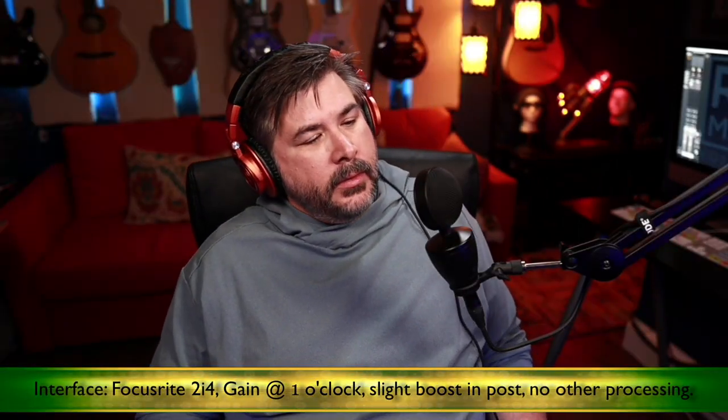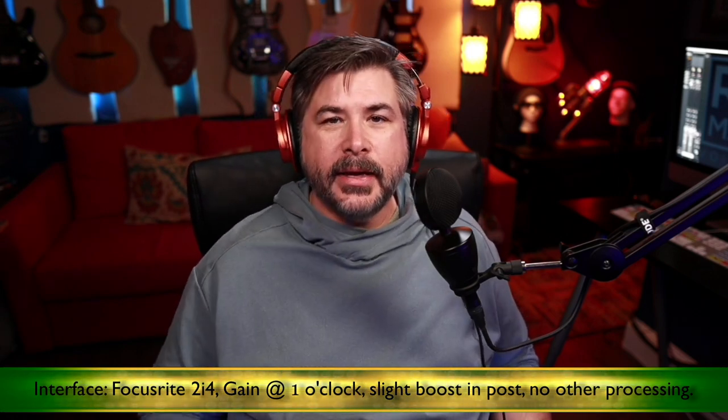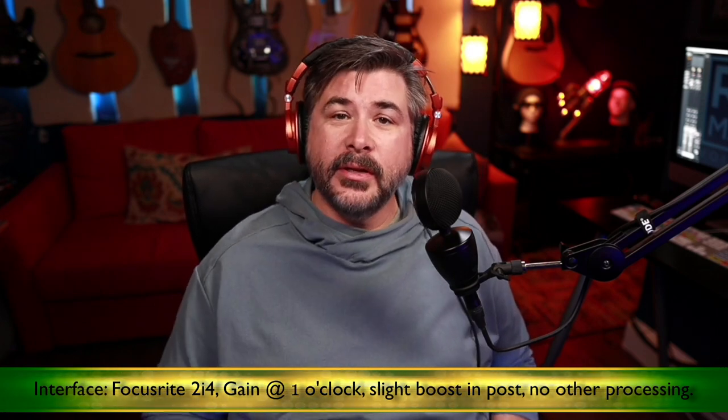Let's hook it up and listen to it. I'd like to remind you: for this portion of the video, put on good headphones — it makes a huge difference. Here we are hooked up to the boom arm. It's a small form factor and it looks pretty cute on here.